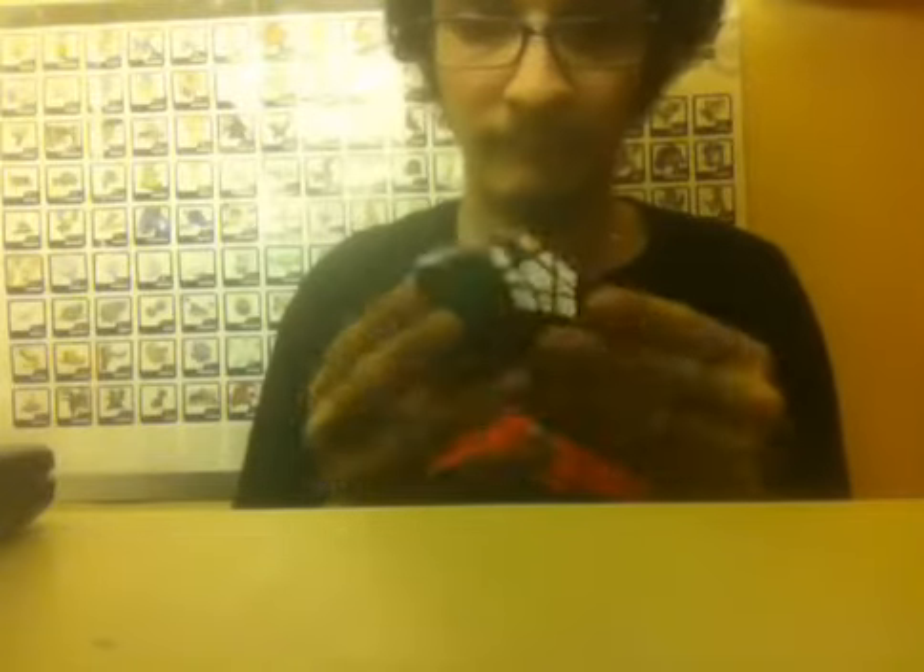With the Mega Minx, I don't solve it like other people do. As you all know, with my 3x3 I've made my own method, and I've made my own method with the Mega Minx too. Enjoy the rest of the video and stay tuned for more videos. You guys rock.